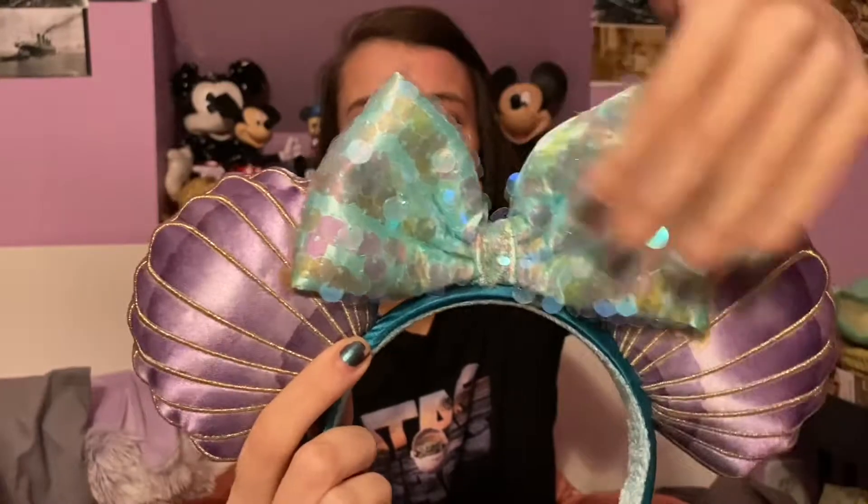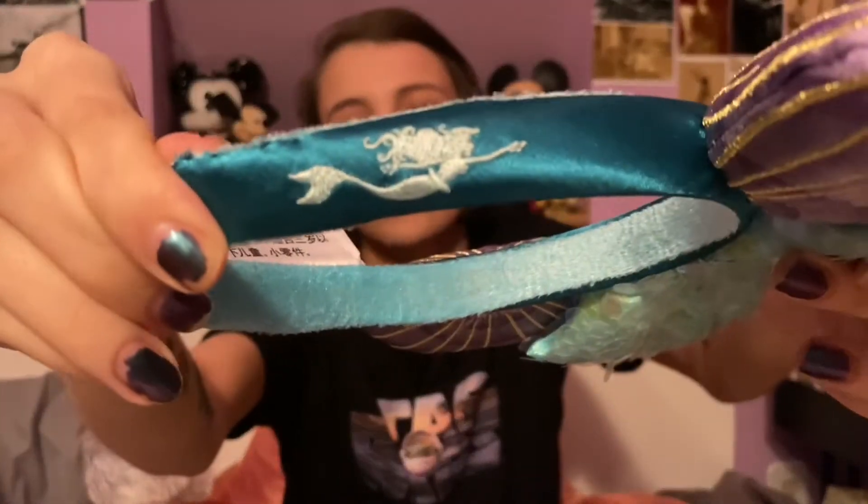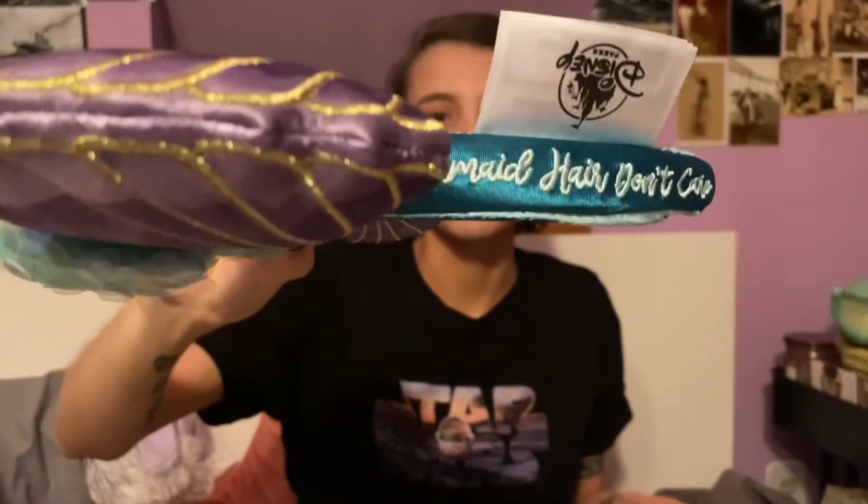The next one I have is the Little Mermaid 30th anniversary ears that Patrick bought me for my birthday. Look at the pretty sequins and the watercolor detail. The side has Ariel swimming, and then the other side says 'mermaid hair don't care.' I love these.